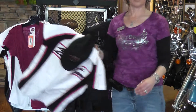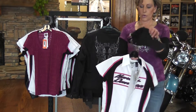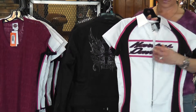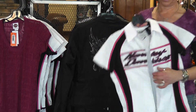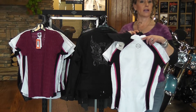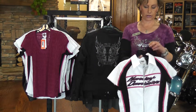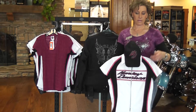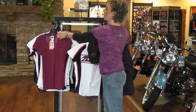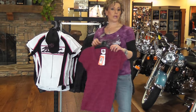Also to go with the jacket in our spring line, we have the ladies short sling color block stretch shirt. It has the zippered front and embroidery on the front. There's a nice little emblem on the back. You can complement this shirt with the sporty Harley Davidson ball cap, and also you can wear it with or without.